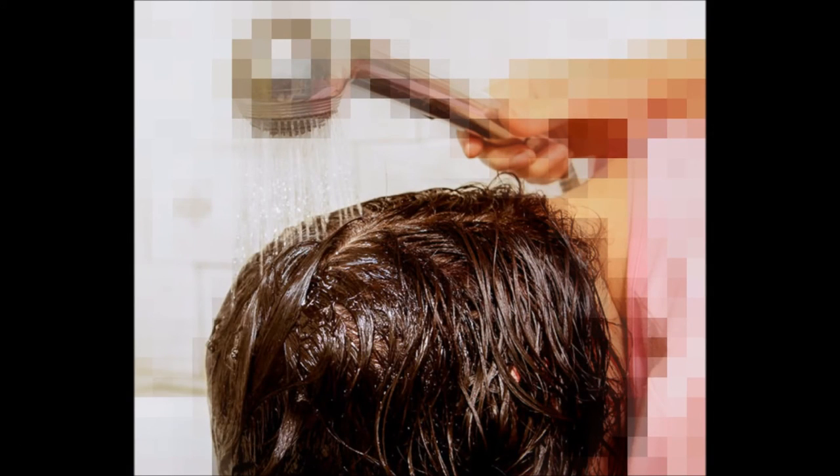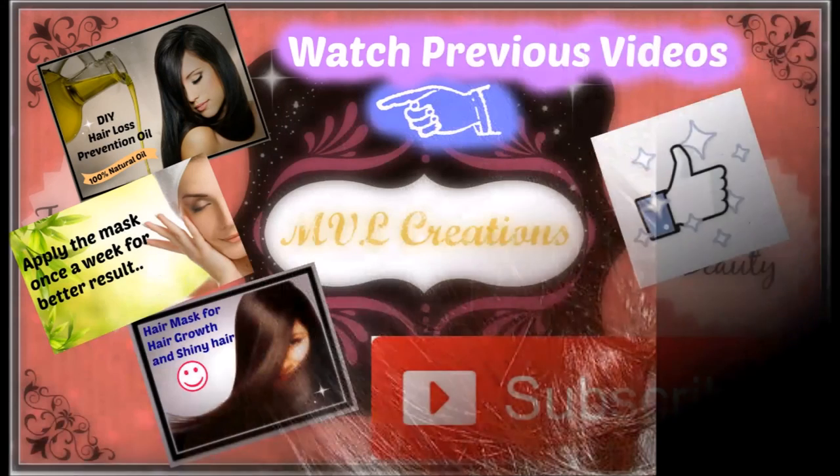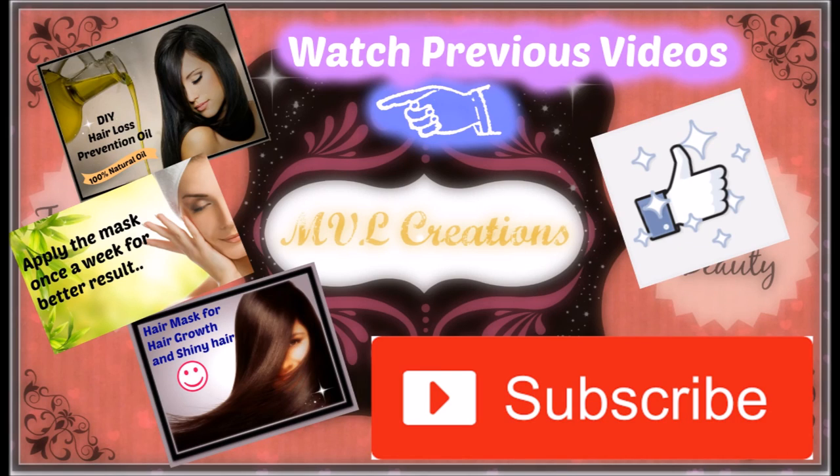I'm using a shower cap to cover my hair — you can even use a plastic cover so that it doesn't get dried up and it'll be easy while washing. After two hours I'm washing my hair using a normal shampoo, and then the hair looks like this. This is really an amazing product — please do try this and don't forget to subscribe to MVL Creations for more beauty and hair tips. Thank you so much for watching.